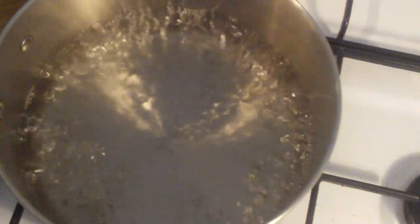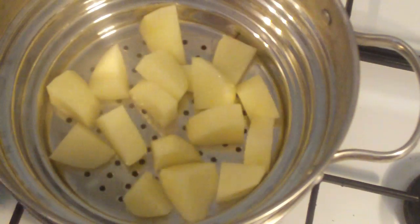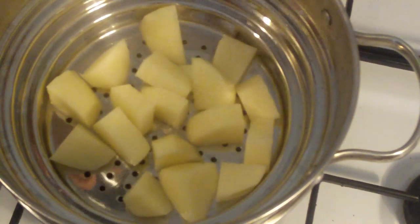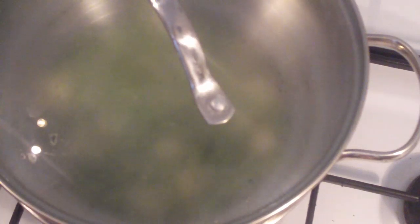As we've done many times before, we have got a saucepan with some boiling water and we are going to steam these as it locks in the nutrients for the baby. Just put your potatoes into your steamer and then also add your peas. Pop the lid on and let them cook for eight to nine minutes, or until the potatoes are soft.